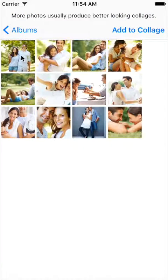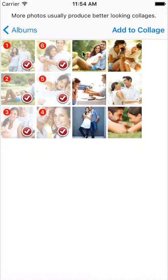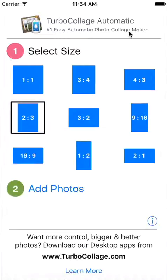There is no limit on the number of photos you can add, and Turbo Collage takes care of laying out photos, so you are not limited to the fixed two, three, or four picture layouts that other collage apps use.